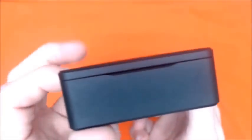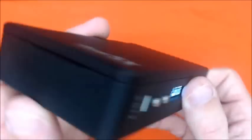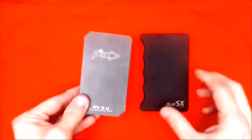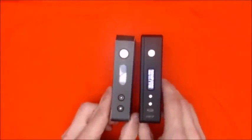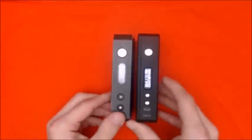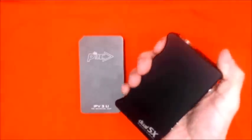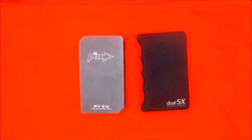It does not have battery venting, so that might be a negative for some people, though I haven't had any problems with it. For size comparison, here it is next to the XXL and the IPV 3li — it's not too bad. I love the beveled edges for your hands. Let's pop an RDA on this bad boy.